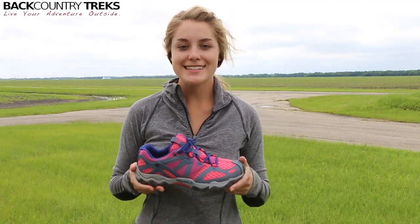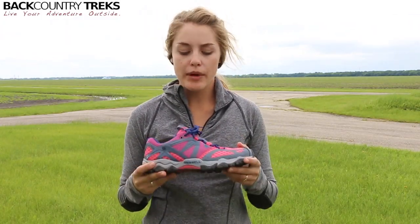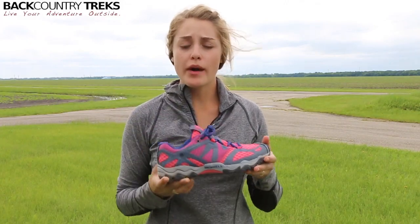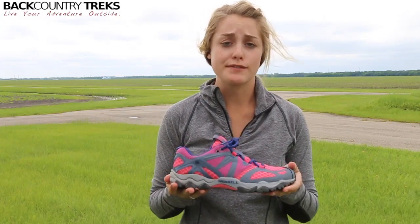I'm Cali Art with Backcountry Treks. I just got back from a nice windy run today and I wanted to talk to you a little bit about my shoes that I was wearing. These are the Grassbow Air made by Merrell, and I've been really impressed with their performance so far.